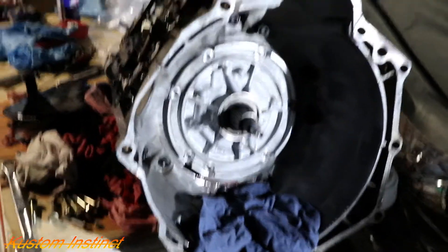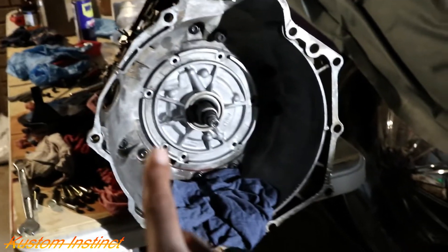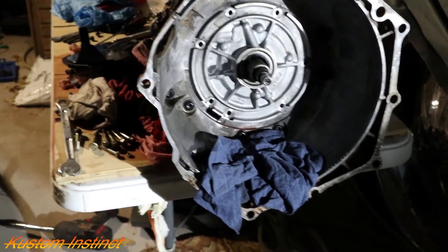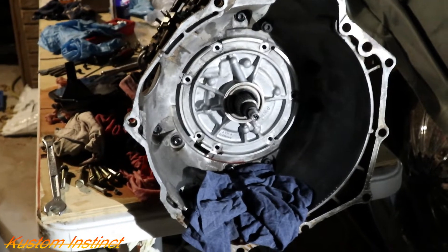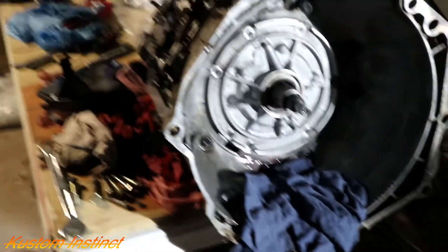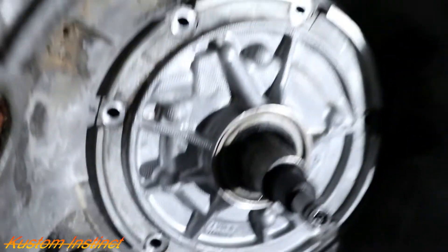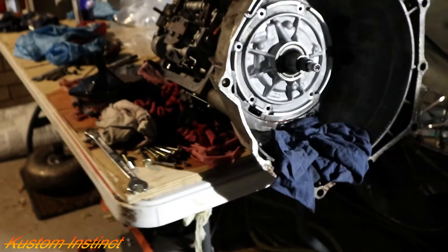Well guys, that's it for tonight. I couldn't find an adapter for my big half-inch impact to break the bell housing off. My little 3/8 wouldn't do it, and a breaker bar wouldn't do it. So what I'm gonna do — I'm gonna wait till tomorrow, get the right bolt for the puller, and we'll continue to pull it out. At this time we're just gonna cover it up. We'll see y'all tomorrow guys.